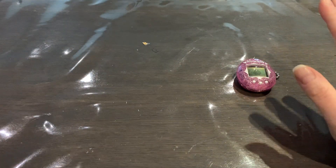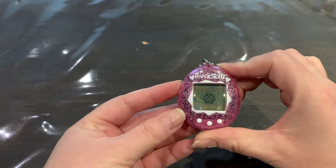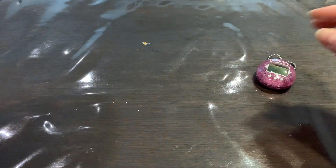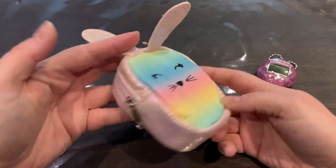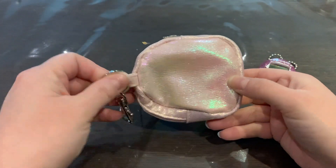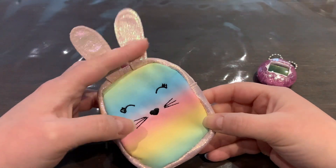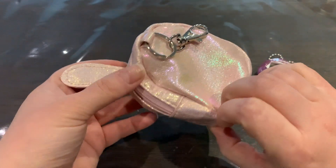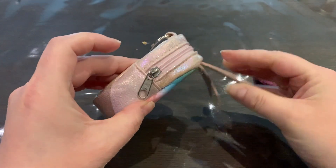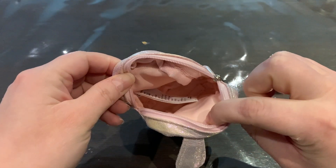I just came back from a trip to Latvia and I actually bought a lot of Tamagotchi pouches on that trip. At H&M I bought this really cute pouch — it's a bunny pouch with glitter. I love glitter, I will immediately buy anything glittery. It's really cute and it fits perfectly with four color Tamas.